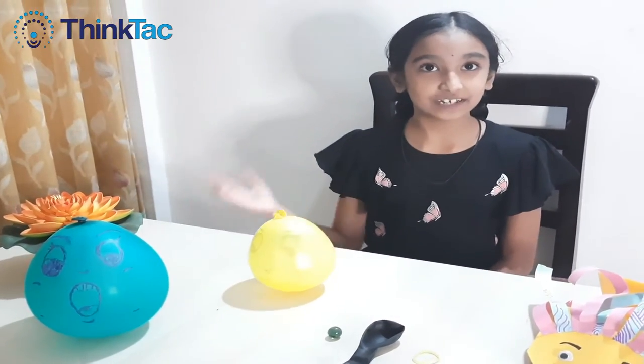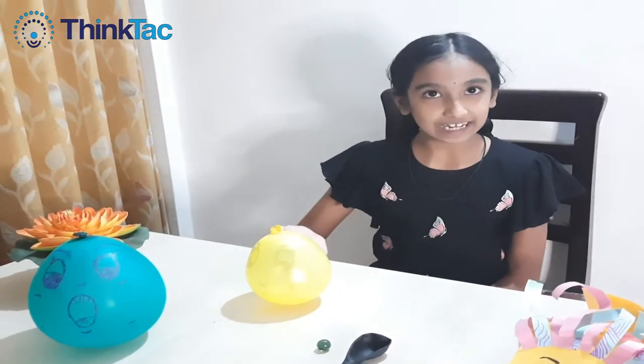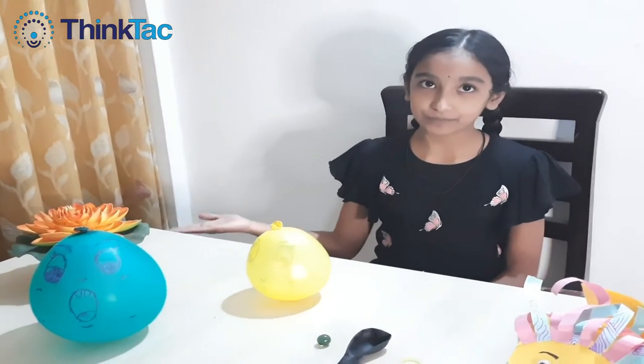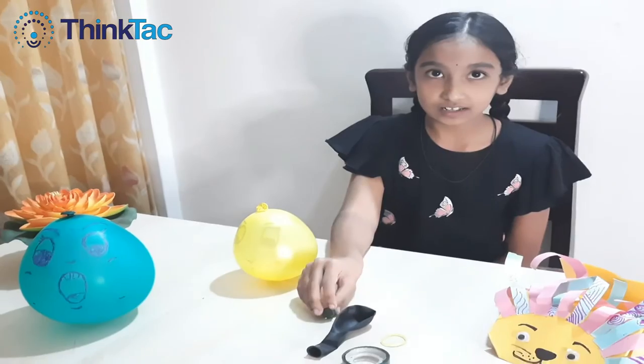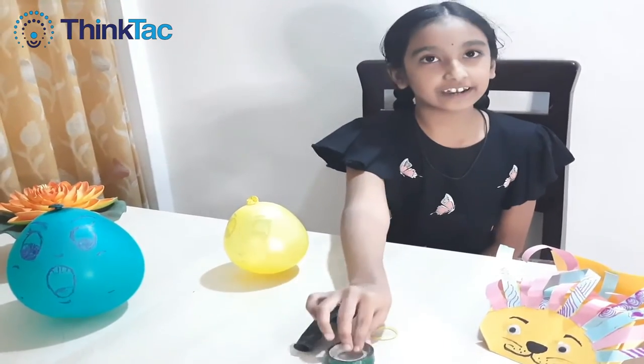Which is based on the principle of weight balance and center of gravity. So for this, we will need a marble, a balloon, a rubber band and a tape.